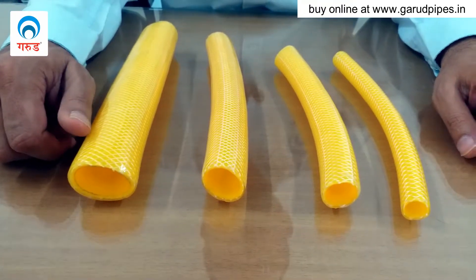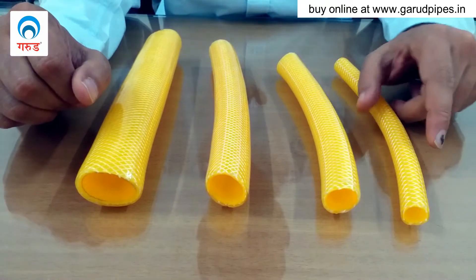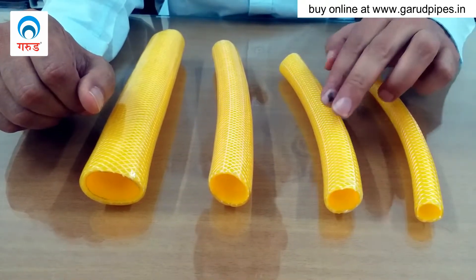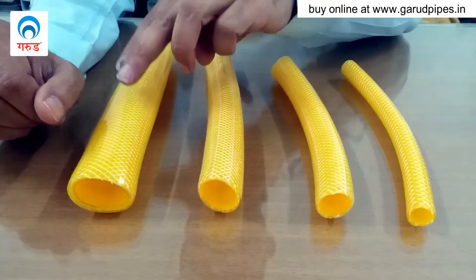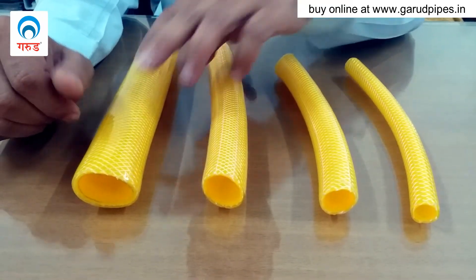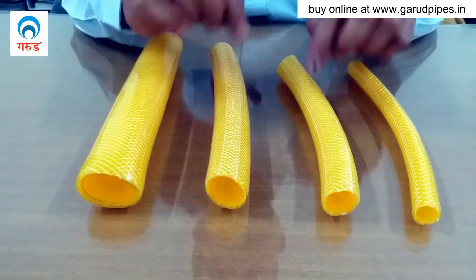Today we will be discussing the different sizes of garden hoses available. We have half inch, three-fourths inch, one inch, and one point two five inch garden hoses. This variety is Garud Shakti garden hose — it's a three-layer braided garden hose.